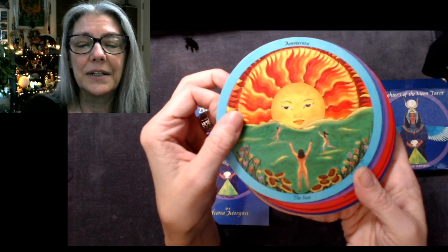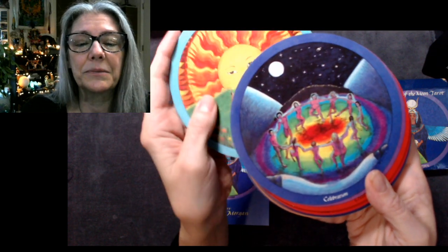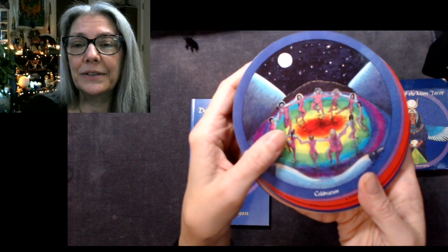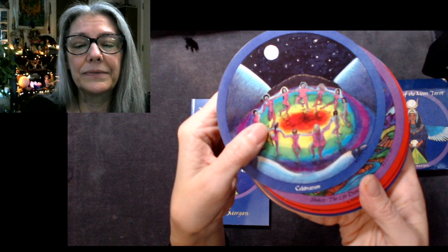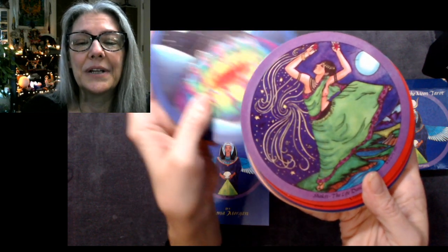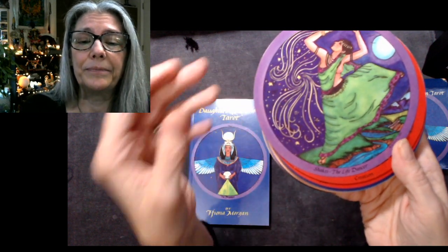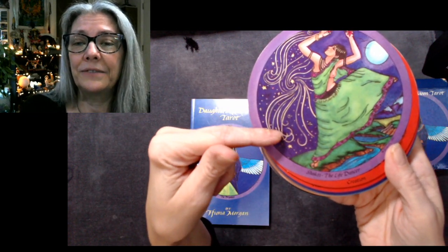Amaterasu is the Japanese sun goddess — in Japan the sun is feminine and the moon is masculine. Then Celebration, which is the World — actually, no, it definitely busts the normal tarot format. And Shakti, Life Dancer — she's wonderful too.